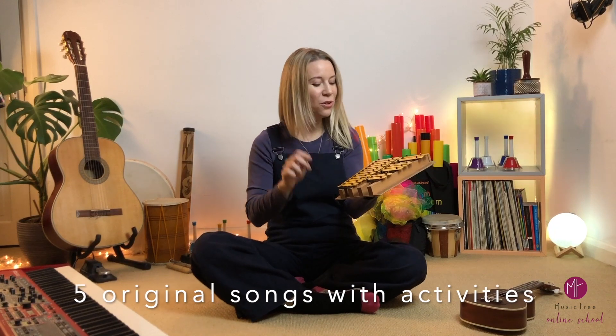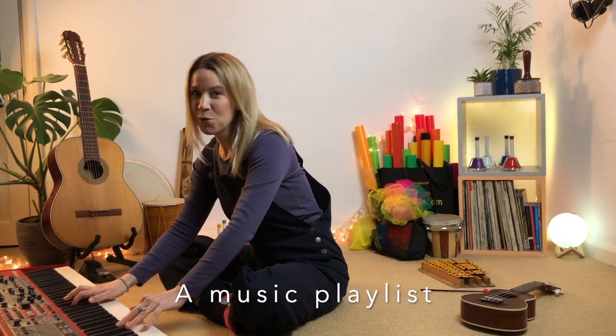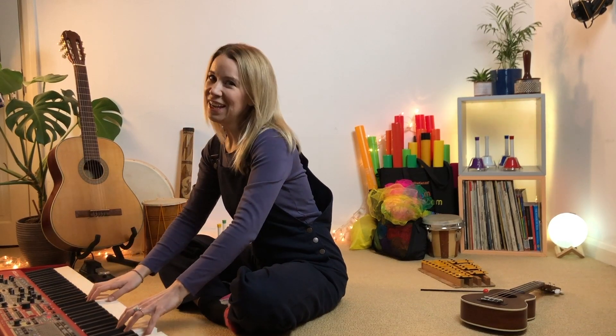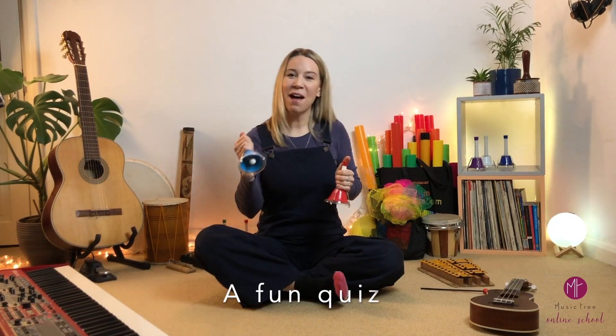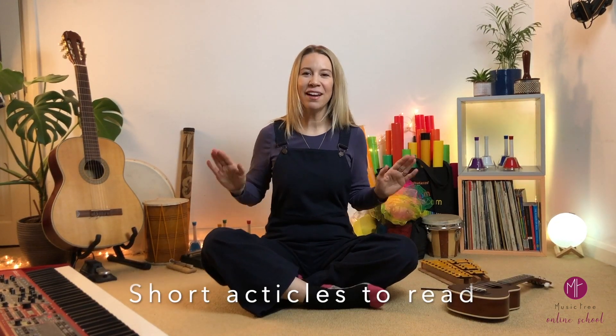The first course is developed in the style of my classic Music Tree. Every week, you will find five original songs with activities, a playlist of music that's tailored to enrich your weekly listening, a fun quiz to take each week, and short articles to discover how we develop our musicality, that you can download to read whenever you want.